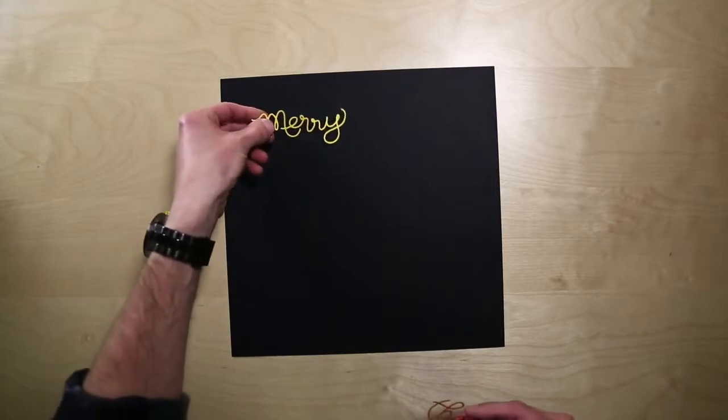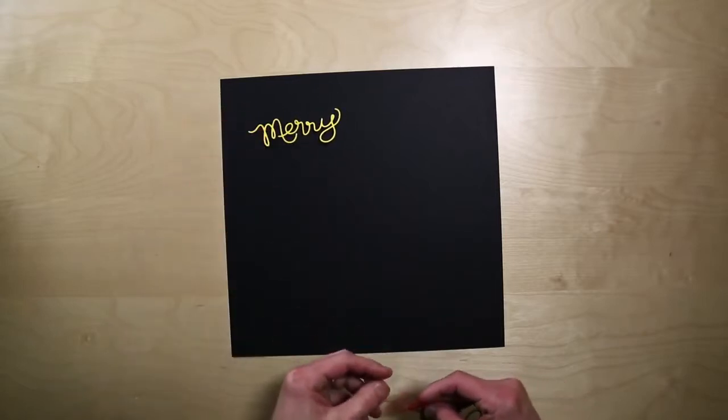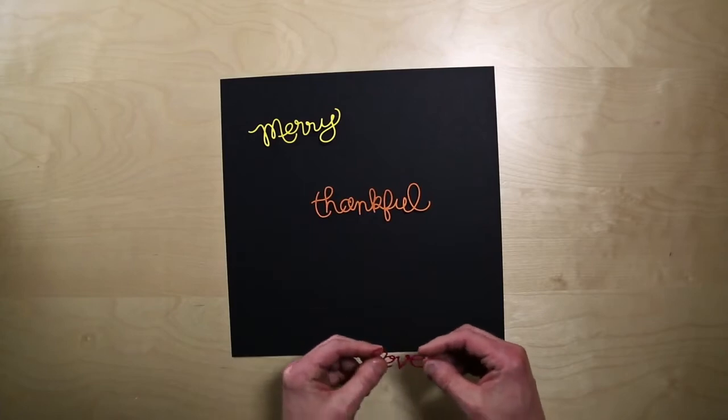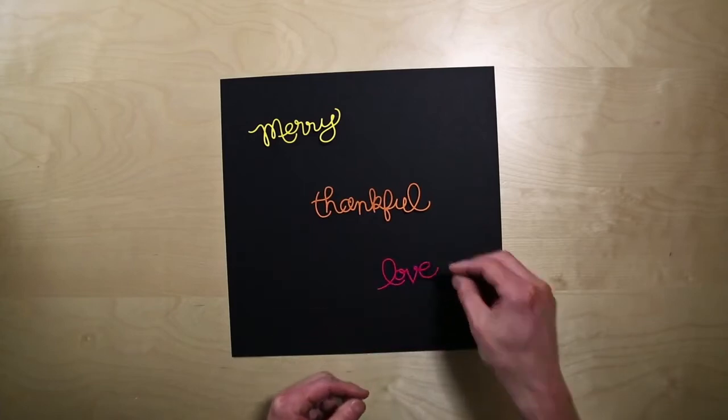Hello everybody! I just wanted to start by saying I hope you are having a merry day, that I am thankful to be here today, and that I know you will love the product I'm going to share with you.